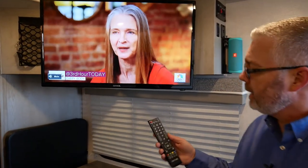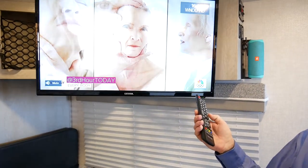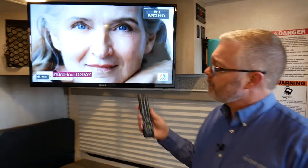Now the TV is done with its auto scan, and by using the channel program button you're able to flip through all the local channels you're able to receive. The features of this K'nex TV include a high brightness screen and wide view angles, so from any angle within the coach you're going to be able to view the TV with a very clear picture.